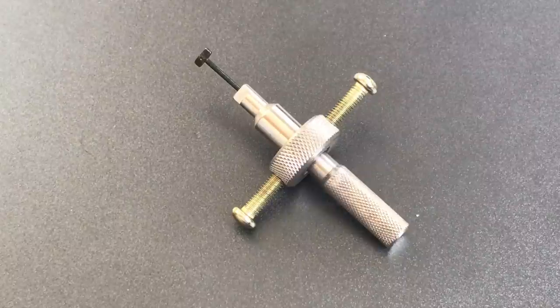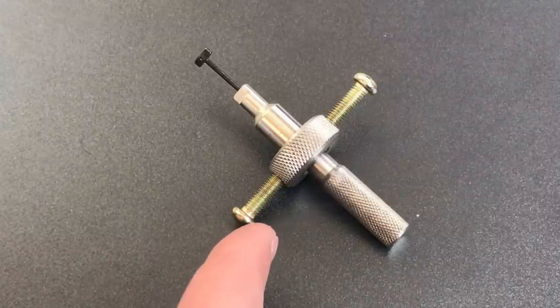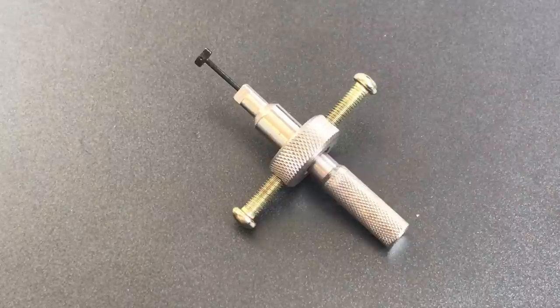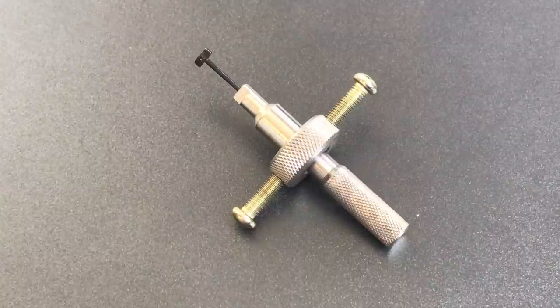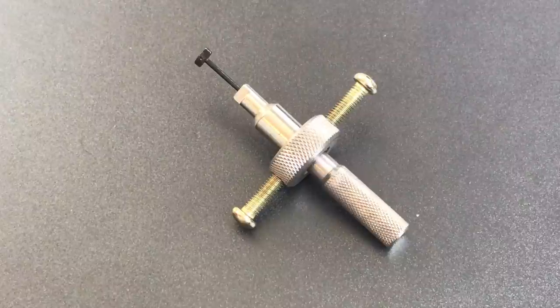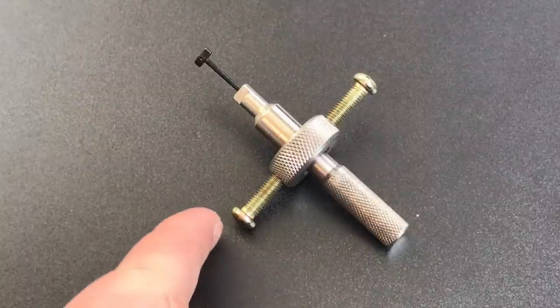This is the Lock Picking Lawyer, and today we're going to discuss something that a whole bunch of you have been asking me about: this Disk Detainer Pick. I own and use several of these tools, but this is the one you can purchase for about $5, making it roughly 10 times less expensive than the next cheapest one I use. The prices go up pretty steeply from there, so if you are just starting out picking Disk Detainer Locks, this is probably what you're using.